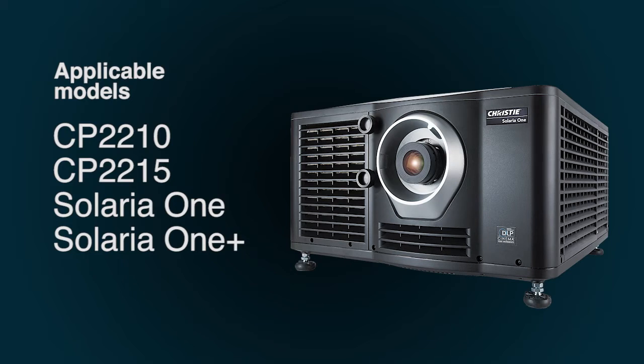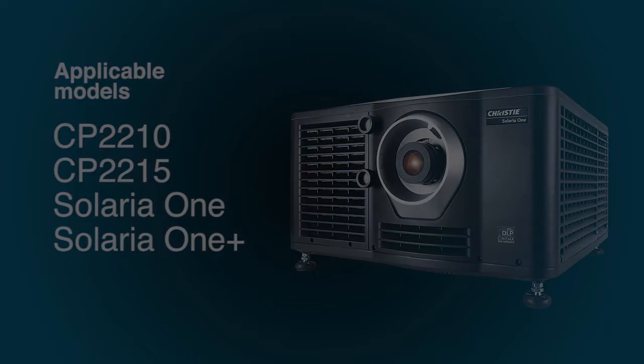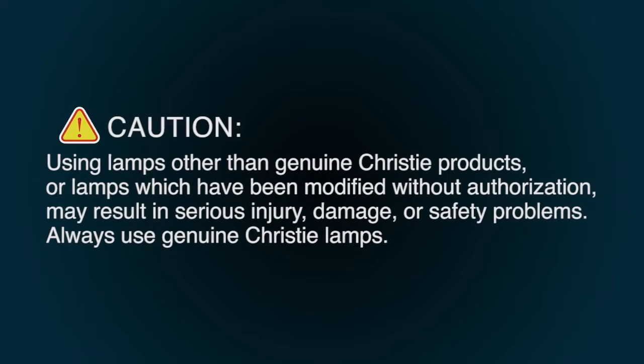Lamp replacement procedures vary by projector. This procedure applies to the following models. When replacing lamps in Kristi projectors, use only genuine Kristi lamps supplied by Kristi.